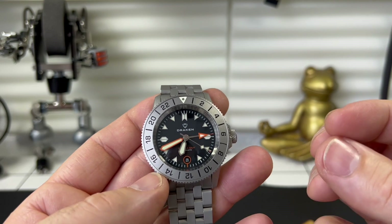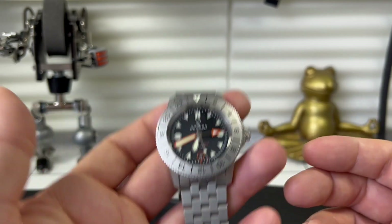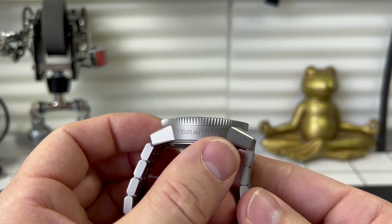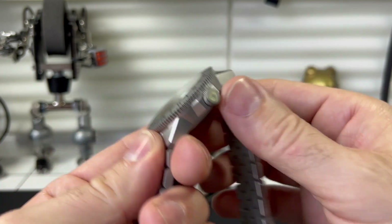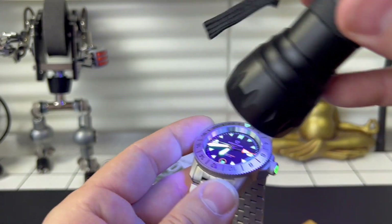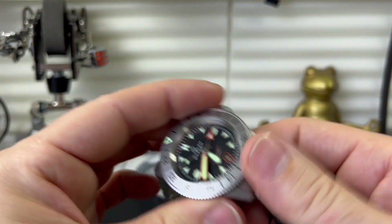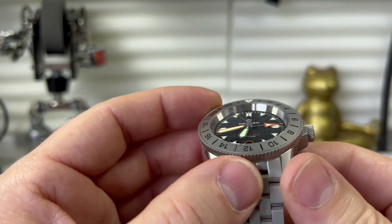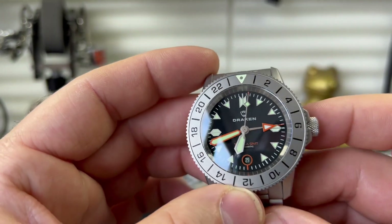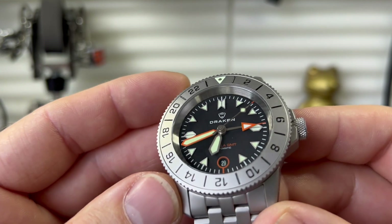Weight shouldn't really be a factor in determining if a watch is expensive or feels quality, but you can't help but think when it's got a bit of heft to it — I always think it just feels impressive. We have a similar case design to what we had on the last one as well. I do like the speed-blasted finish and the way they put Drakon on the side. They've got their little logo on the side, and if I'm right it probably does that party trick it did on the last one — yeah, it illuminates, I do like that. The watch itself has a rather nice sapphire crystal there which blends seamlessly with the bezel.